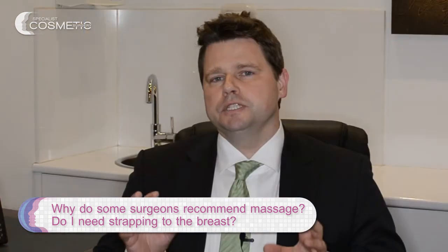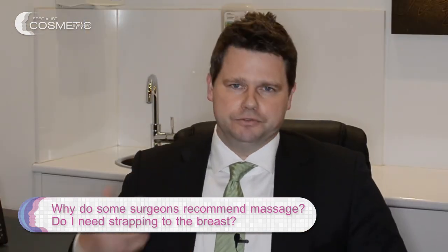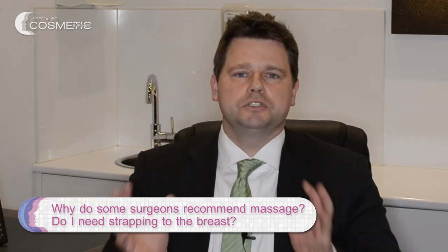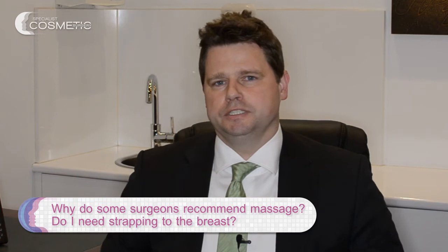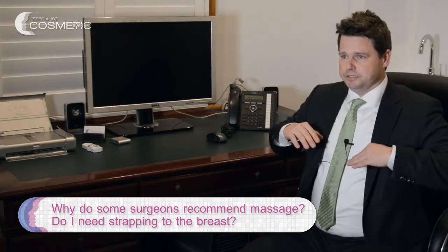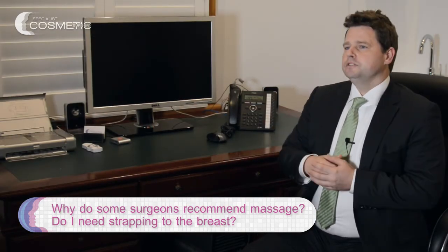The problem with smooth and textured implants is that they can move. You make the pocket, and then you're hoping that over one to three months the pocket will shrink down to make the implant stick in the right position. To make sure the implant is in the right position, you need to make sure it's sitting down at the bottom — that's why you need strapping on top and massage.